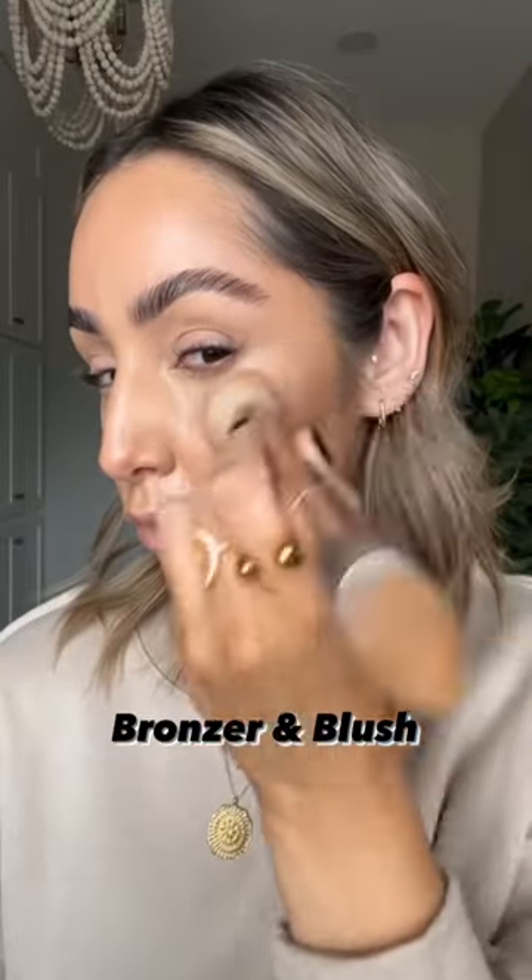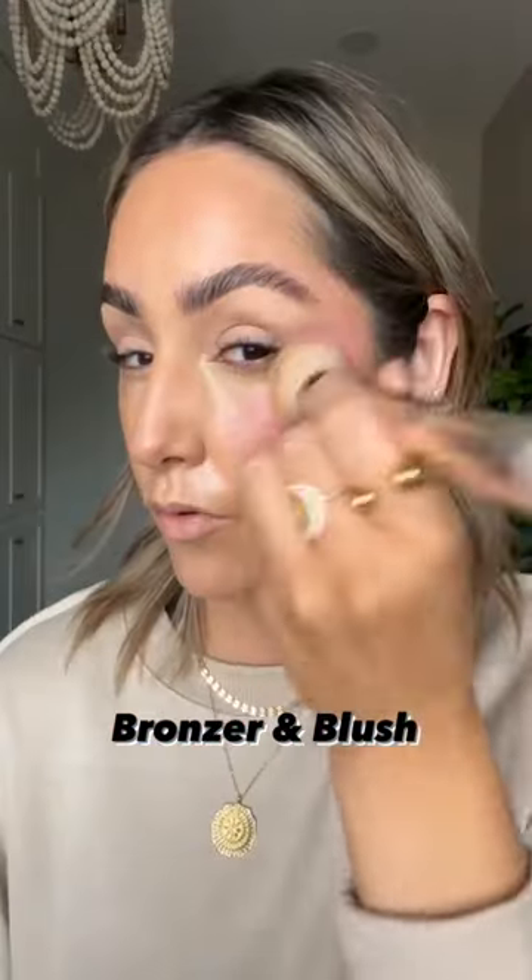I start with the lighter colors and then I move into the contour last. Adding warmth and color with bronzer and blush — if you're skipping this step, you're missing out. Like and comment for part two.